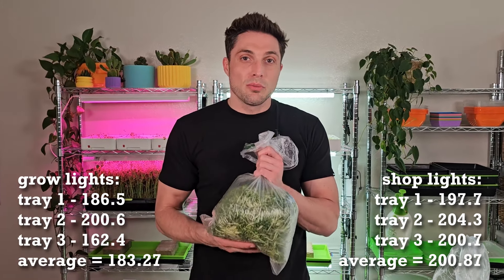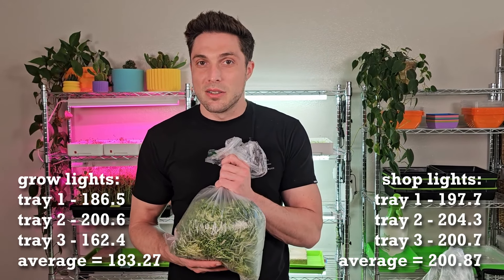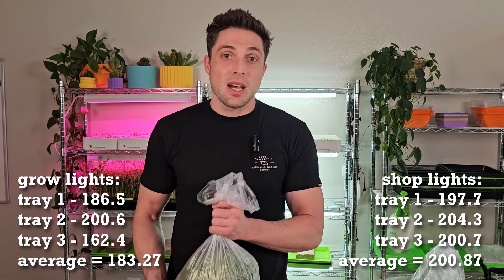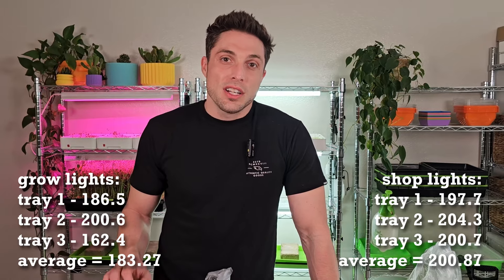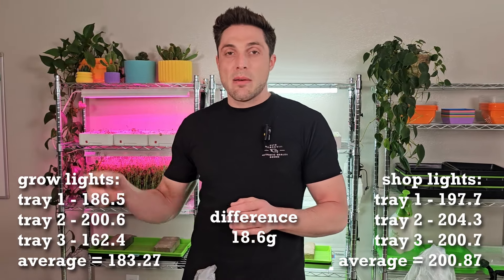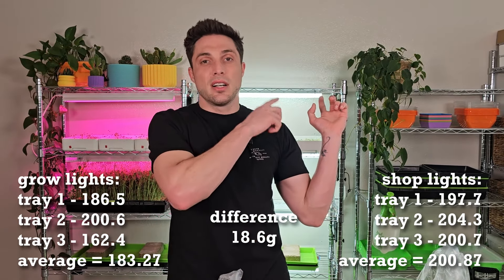Now onto the blurple grow light section — I was actually pretty surprised; I didn't think it was going to be as low as it was. The first tray was 186.5 grams, the second tray was 200.6 grams, and the third tray was 162.4 grams. That left an average of 183.27 grams for all three trays, which gives us a difference of 18.6 grams between the grow lights and the shop lights — in favor of the shop lights.